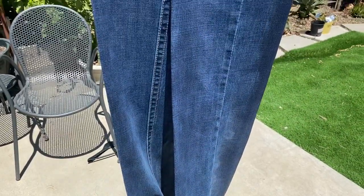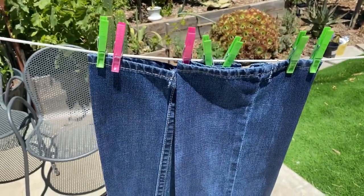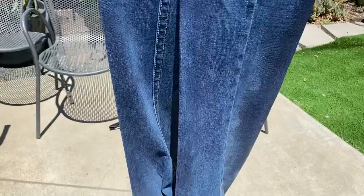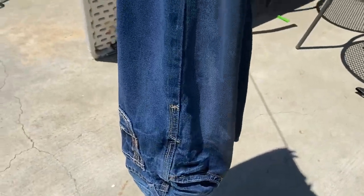This is the last step of the video. It's optional, but if you do this step they'll stand up for sure. You just spray them with starch and have them sit outside in the sun. After they're dry, you just iron them and they'll stand up 100%.